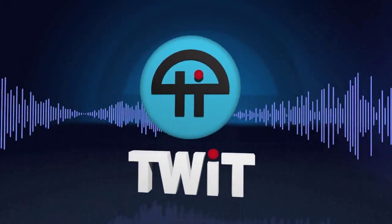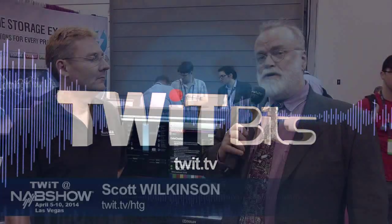This is TWIT. Here in the SpectraCal booth, I'm talking with Derek Smith, CTO and co-founder of the company. The news here is that a lot of manufacturers have taken your advice with their displays. Tell us about that.